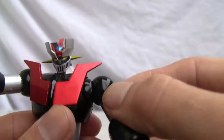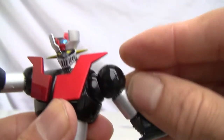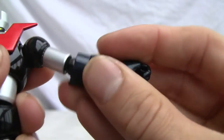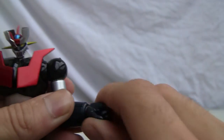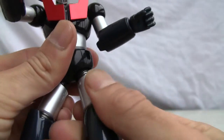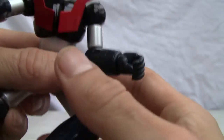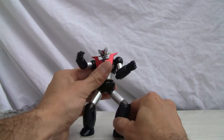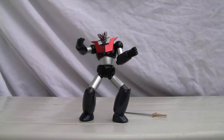As far as articulation: there's a shoulder joint that actually moves in and out, so you've got shoulder joints that can shrug. It has no bicep swivel, but a ball jointed elbow — ratcheted, so kind of double jointed. The fist moves in and out and fists are interchangeable. The waist is rotatable, it has ball jointed hips, upper thigh rotation, a knee joint, and of course an ankle joint. So it's pretty good on the articulation.